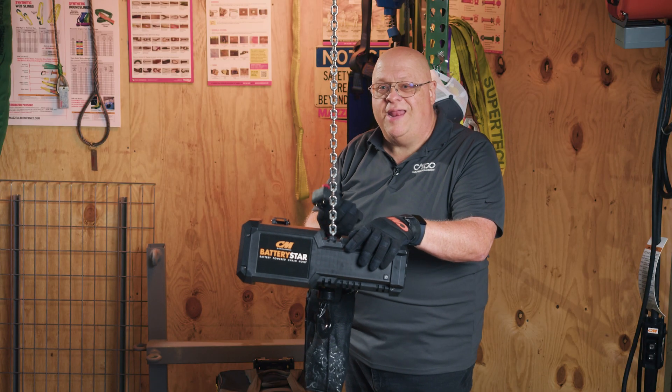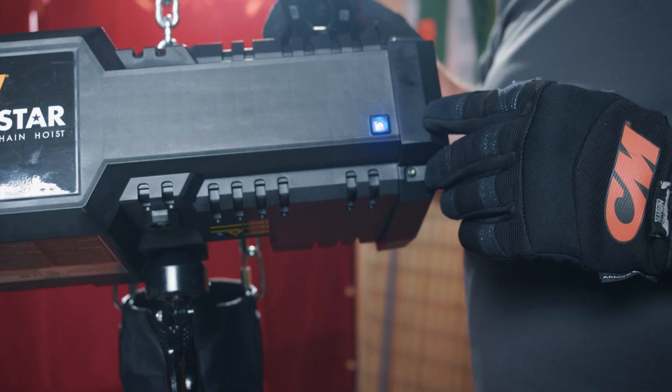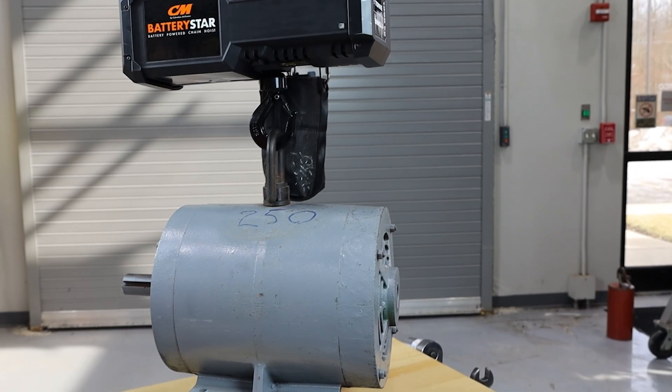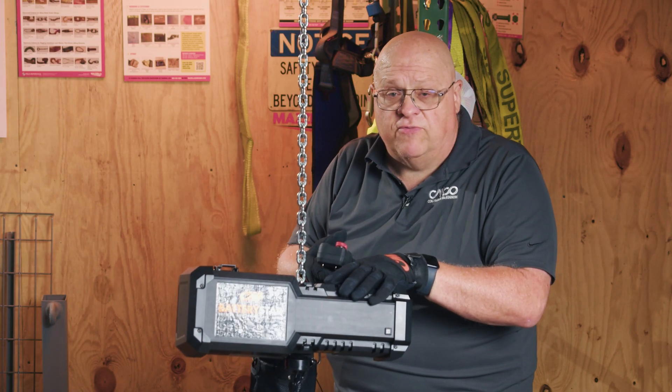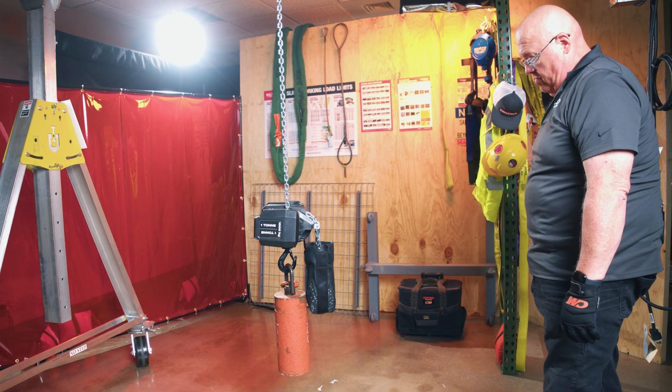To ensure the reliability of a hoist, an inspection program needs to be set up. Depending on how and how often the hoist is being used, that will dictate whether you inspect it once, twice, or three to four times a year — and that's going to have to be determined by the customer.